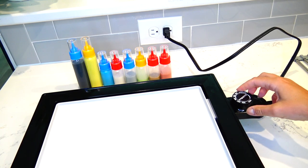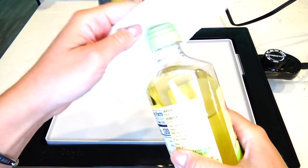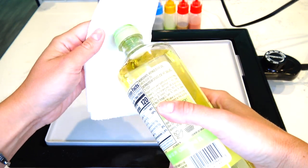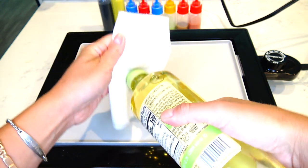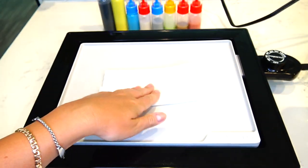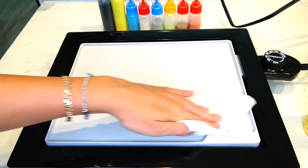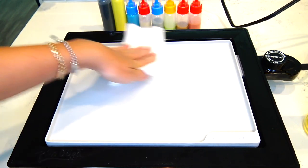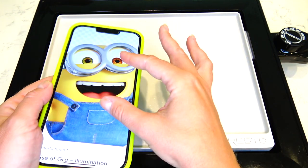Next I'm going to plug in my griddle, turn it on, and let it warm up. While it's warming up, you can use spray oil, but I like to put some oil on a little paper towel and just wipe the surface. I'm not a big fan of spraying oil because I feel like it gets all over the kitchen and it's not easy to clean up.